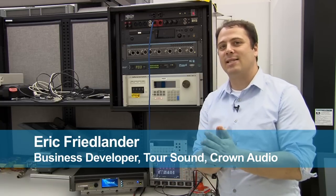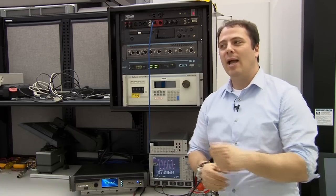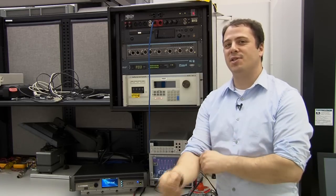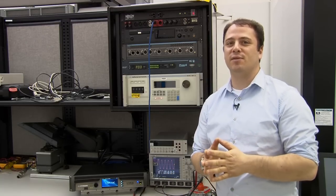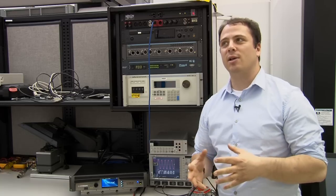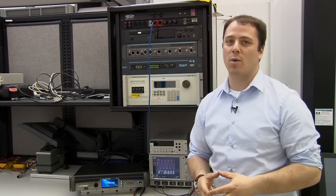We are back in the reliability test lab. We're going to do a couple of tests with the new HD4 to show you how resilient it is in some real world situations. Our first test is going to be to put this thing through a series of line voltages reflecting the global ready power supply's ability to handle any voltage you throw at it around the world.